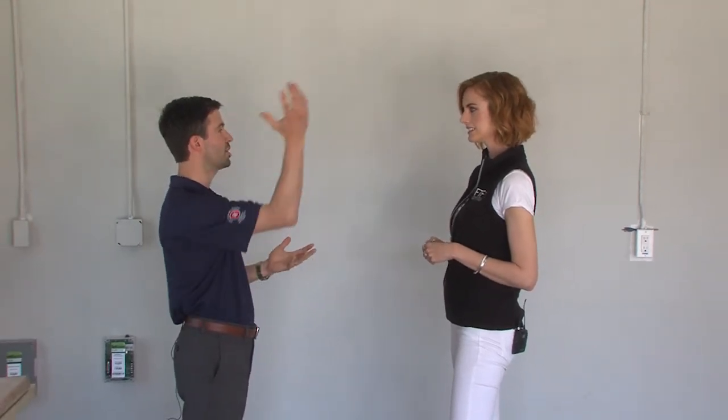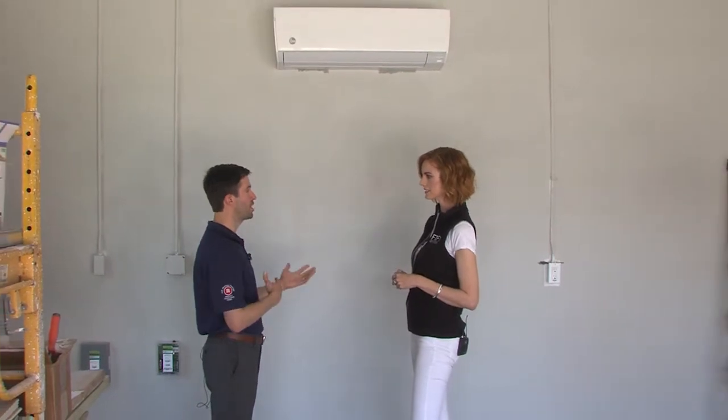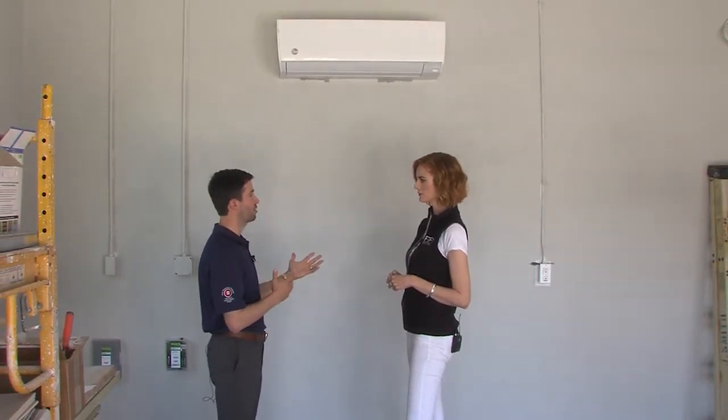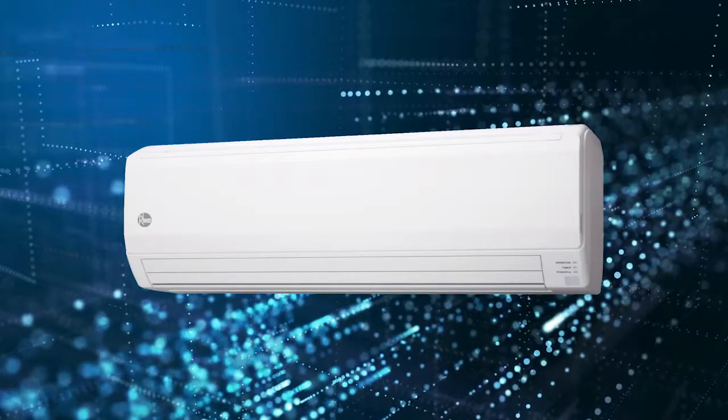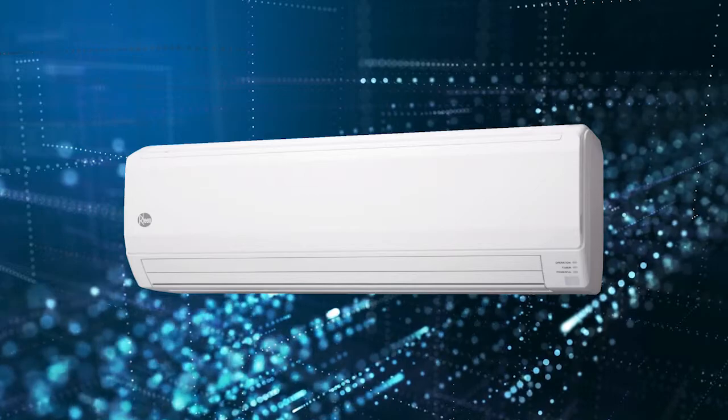It's a ductless system, so it doesn't come with the traditional labor and installation cost of using a fully ducted system. It has an outdoor condenser unit, much like your traditional HVAC systems would have. And you can install this in a garage on a wall — it's all wall mount, so you can install it in the room or wherever the need arises.